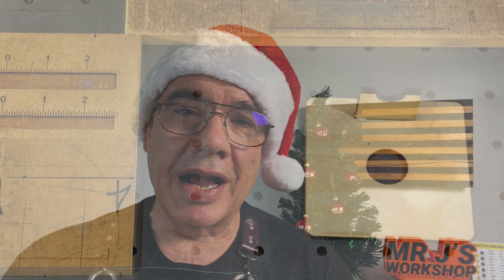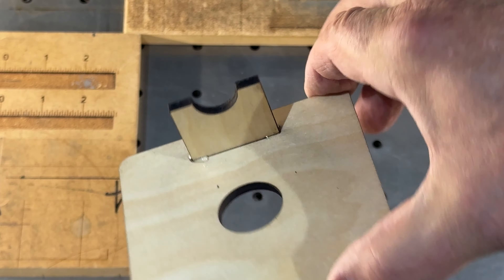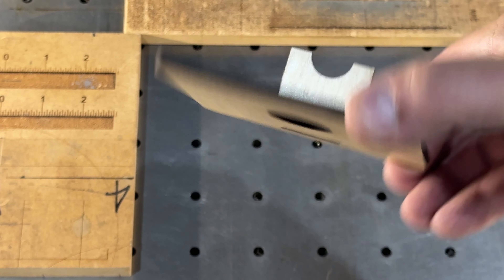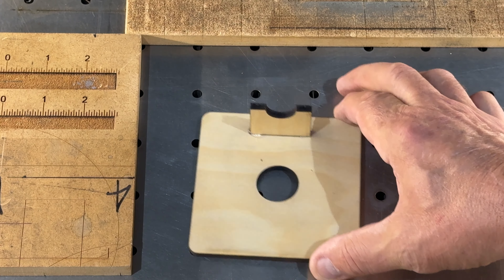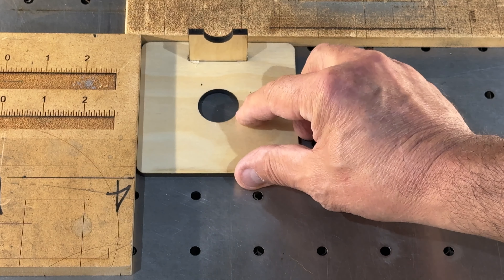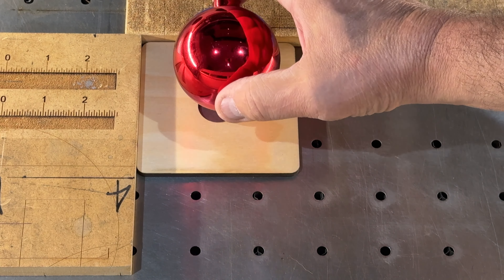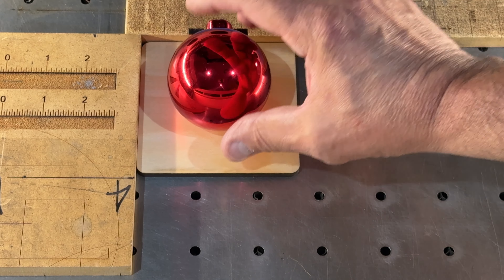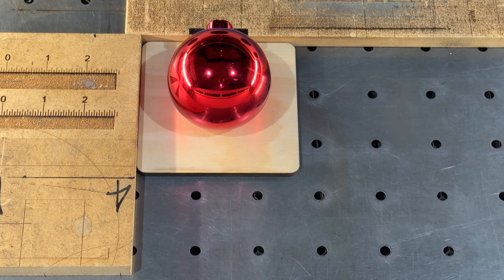So I made a fixture out of wood, something similar to this fixture here. I was looking around the shop for it but couldn't find it, so I have this single Christmas ball fixture — it's the same design as the multiple one. It was just a piece of birch wood with a hole cut in it and a little stem to locate on the neck of the Christmas ball. This worked great and still works great.